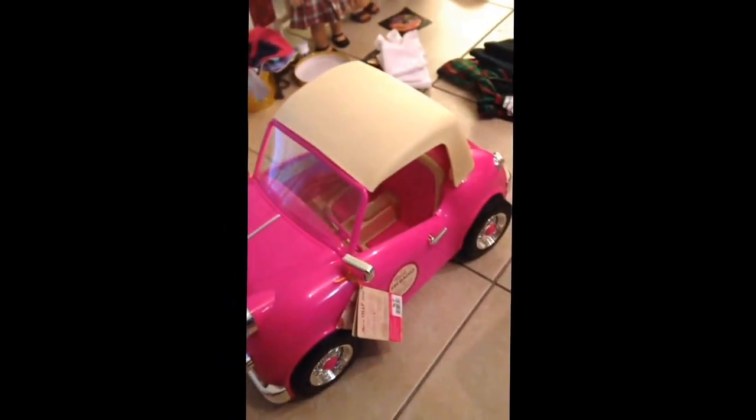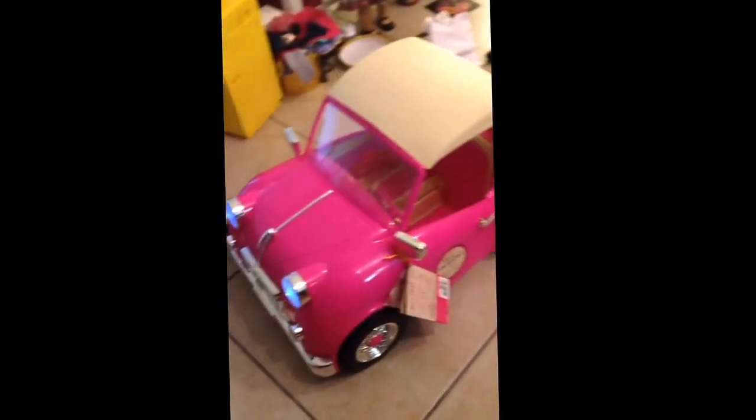Alright, so here's the car that Chelsea couldn't wait to play with. It does have a top that comes off. I'm not 100% sure how to take it off because there's no instructions, but I'm sure I can figure it out.